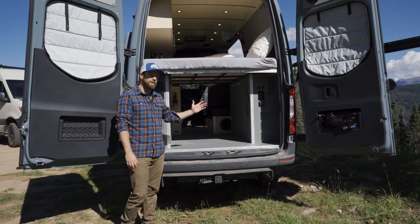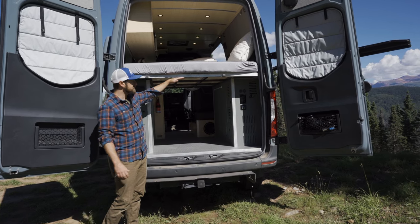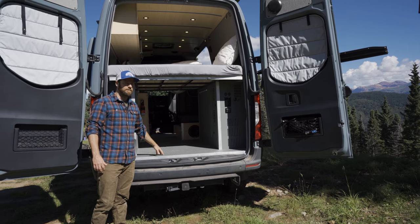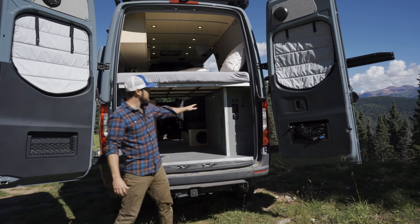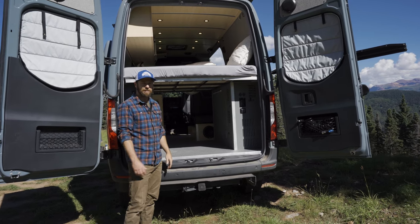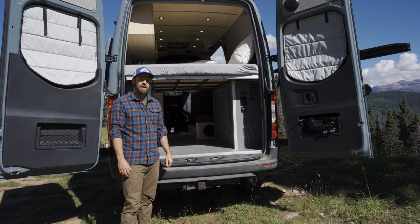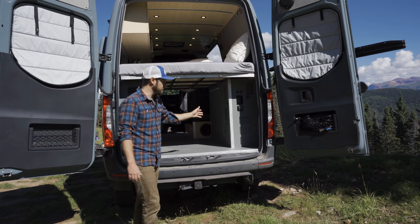Looking at the back of the SJ3 you can see we have a massive amount of storage in what we call the garage area. The bed frame sits about 36 inches high over the floor of the van and we can customize this garage space to allow you to carry mountain bikes, gear, anything you want — all customizable. Inside this cabinet under the bed is our massive electrical system: a 48-volt system made by Volta Power Systems. This is a 12-kilowatt-hour battery system that charges via solar and a secondary alternator tied to the engine. It's a massive amount of power to keep you going off-grid endlessly.